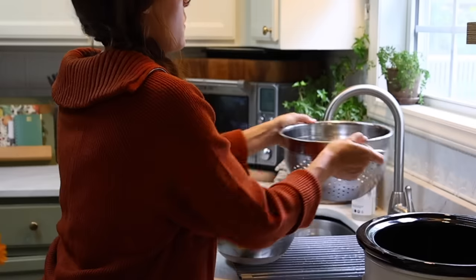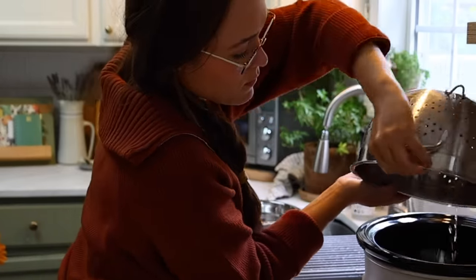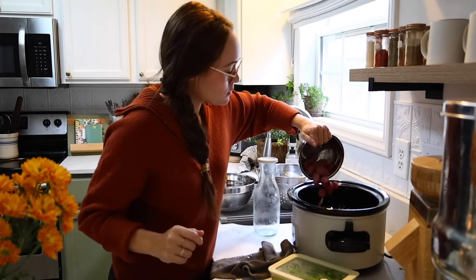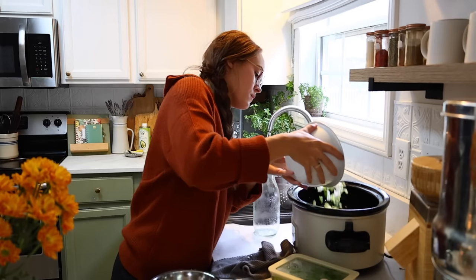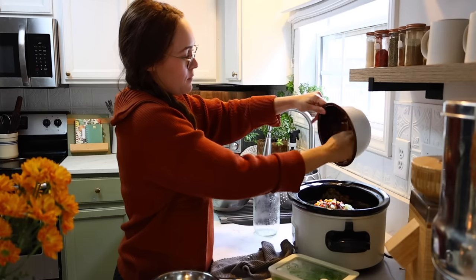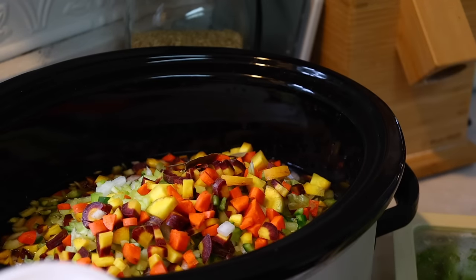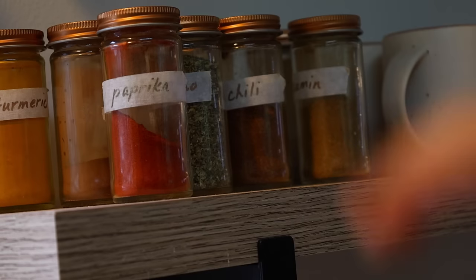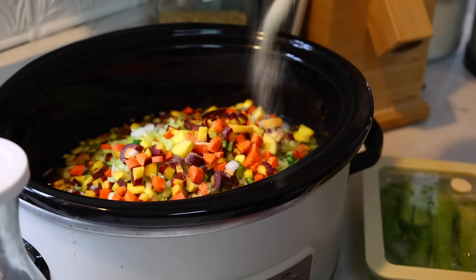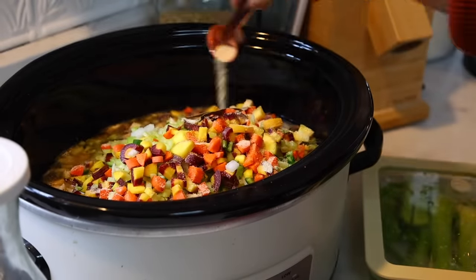I'm taking the navy beans I had soaking overnight in sea salt and apple cider vinegar, rinsing them, and putting a whole pound into the crock pot along with some of my homemade veggie stock I already had prepped. Then I toss in that grass-fed Polish sausage and all the different veggies — it's so colorful. Usually with fall or winter cooking you think about heavy foods without a lot of vegetables, but I say take those recipes you'd normally make anyway and just throw a bunch of different vegetables in there.